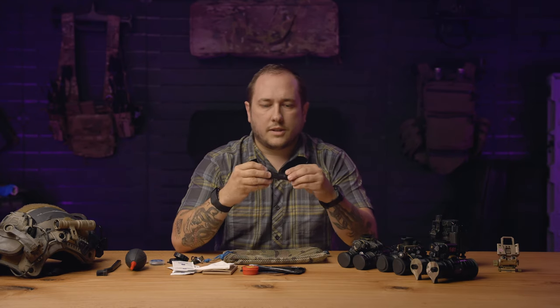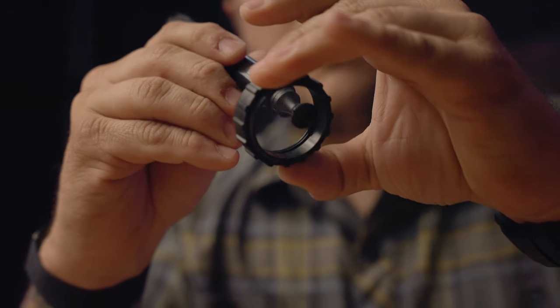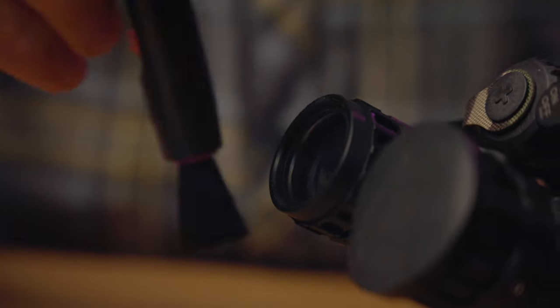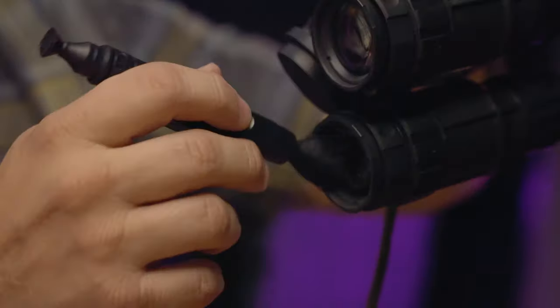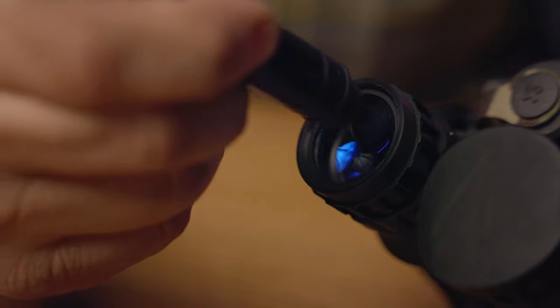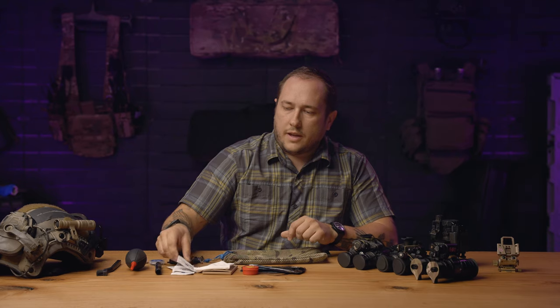Then I move on to a lens pen. The lens pen just has a felt tip on one side and a brush on the other. I use this to brush off the lenses, get into little crevices and cracks, and the felt tip works really well for removing oils and fingerprints off the lens.